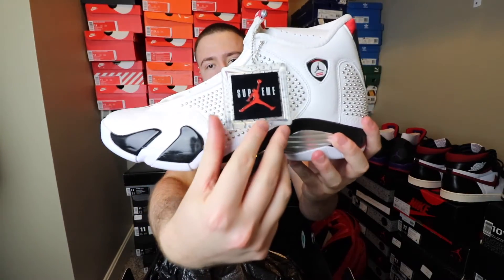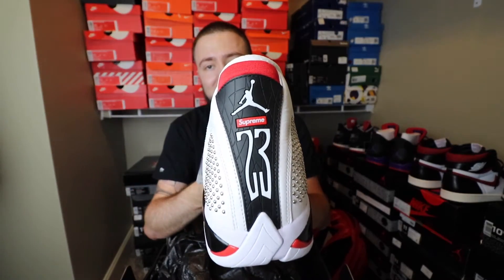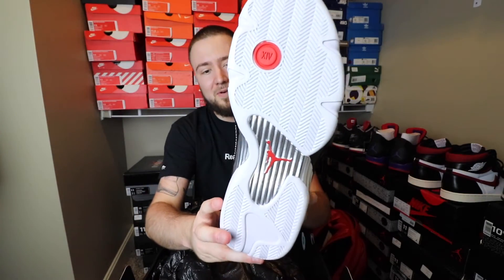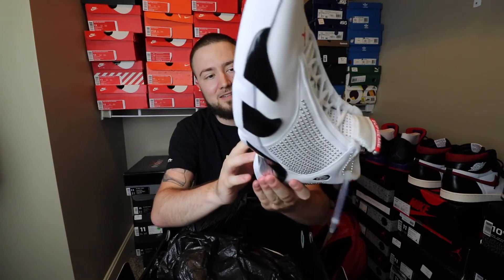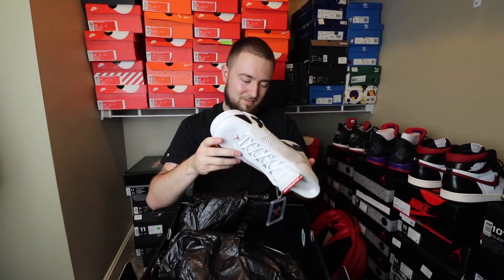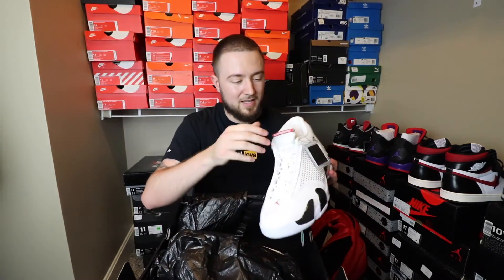On the side you have the little beads and stuff like that. You have the hang tag Jumpman — it says Supreme on that. On the back with the 23, you have Supreme right under the Jumpman. They come with white bottoms. You have the carbon fiber, which I highly doubt is real, but it is what it is. White laces.